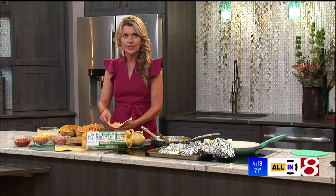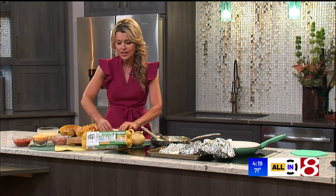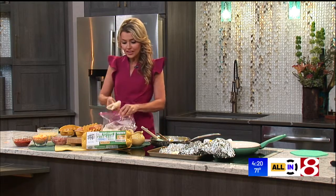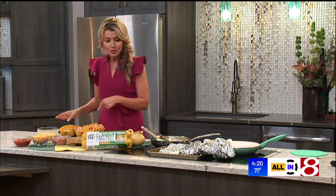You're going to do the burrito roll — put each side down, then put the sides in, and roll it up. Then take a zip-top bag and line these up really carefully, seam side down, and fill the bag.